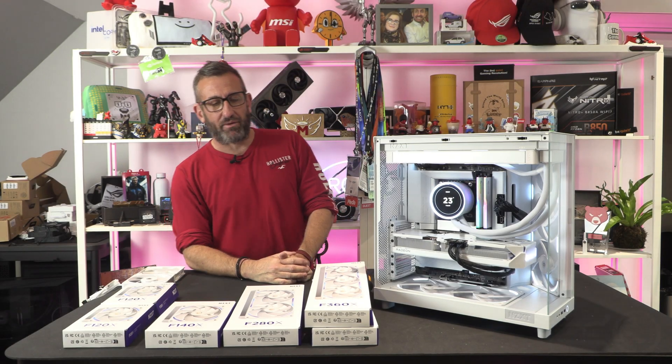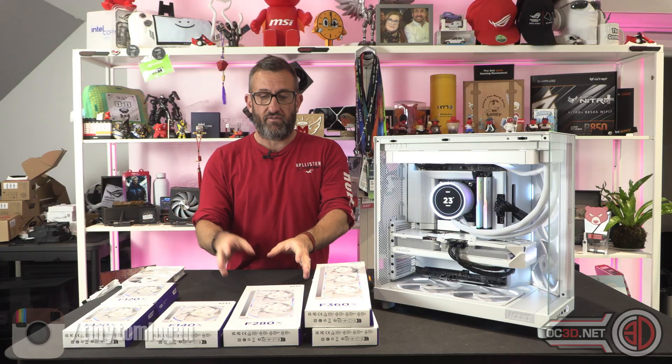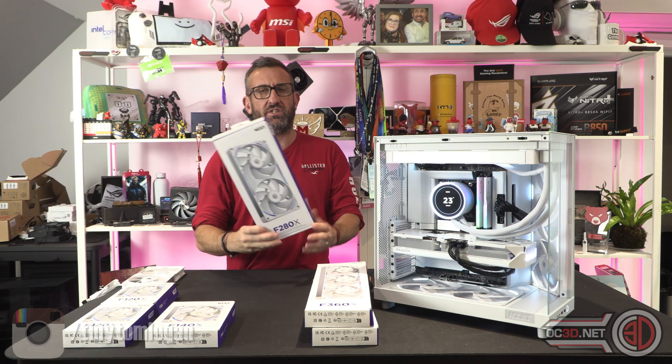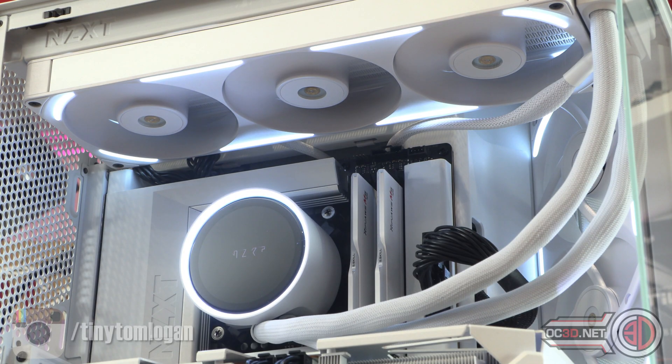Hey guys, it's Tiny Tom Logan back with another video. Today we're going to be taking a look at a selection of the new — I suppose we're going to call them the X-rated fans, but I'm calling them the performance fans. It does say Performance RGV fan on the back, but these are the new performance fans from NZXT.